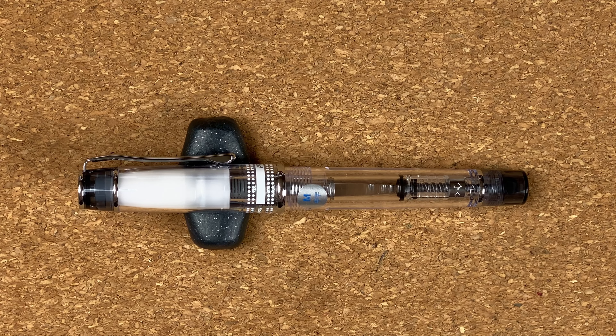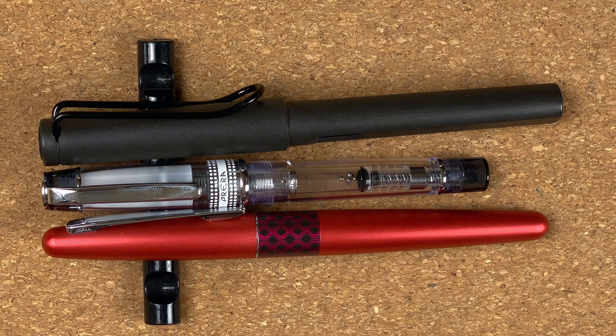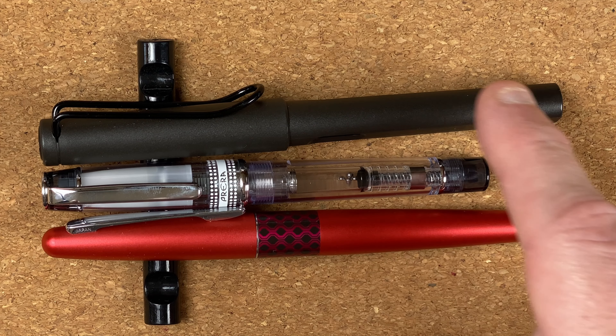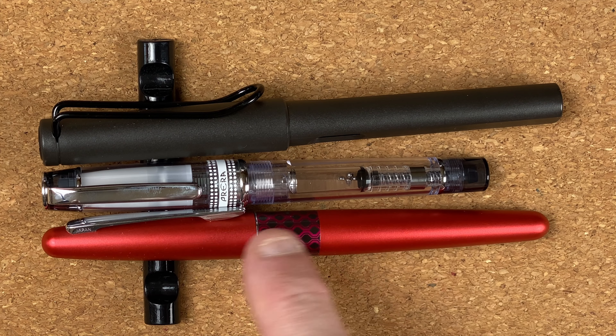Let me just pop the pen back together. All in all, it's a very simple looking pen — it's a pen that a lot of people have recommended for me, so it's been on my pen list for ages. And obviously my wife, when she was looking at what to buy, saw it on there and got this. Let's swap over the view and do a size comparison. I've brought in my two standard pens: the Pilot Metropolitan and the Lamy Safari.